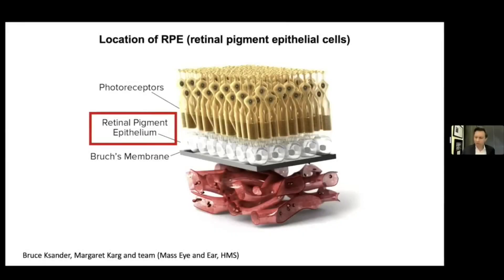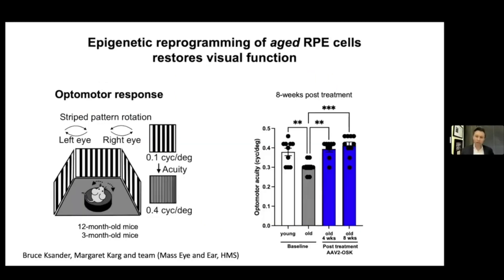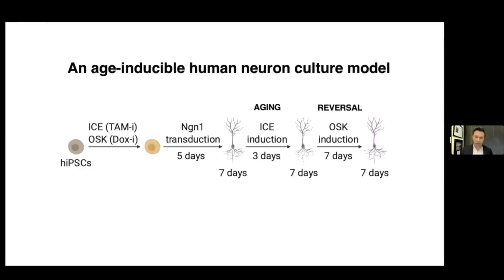Of course, I'm standing on the back of some very big names in this field who pointed the way. This is new data, unpublished — I was allowed to share this from Bruce Cassander's lab. He and I are infecting not the neurons, but the retinal pigment epithelium cells, RPE, and these give rise to the photoreceptors. These degrade over time, particularly in macular degeneration. What Bruce has found is that he can actually restore the morphology and function of these cells, and restore eyesight back to a young state, similar to what happens when you rejuvenate neurons in the eye.